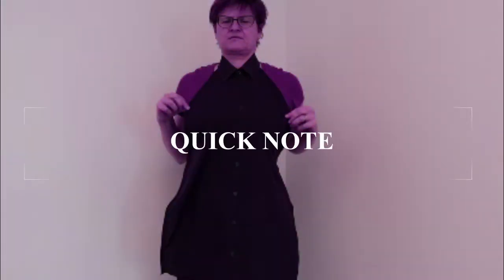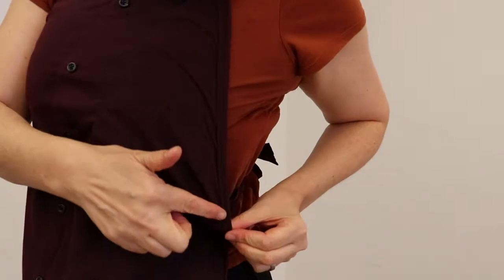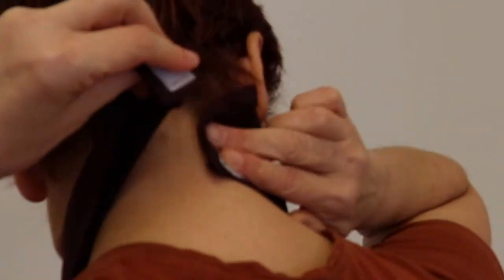This shirt front apron leans into that classic tailored style and looks good with just about everything. Before we get started, I was having all kinds of autofocus issues today, so sorry, hope it's not too distracting. This version has all finished self-bound edges and is split in the back of the collar to make it easy to get on and off without pulling it over your head. For me, this is the sweet spot between ease of use, durability, looks, and minimum materials. Your priorities might be different. I'll point out some of the variations as we go along.